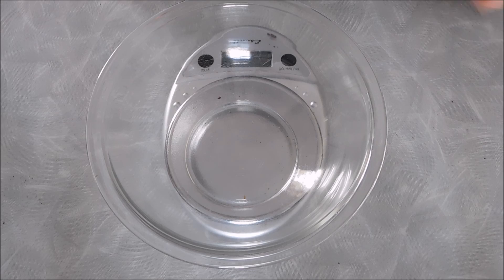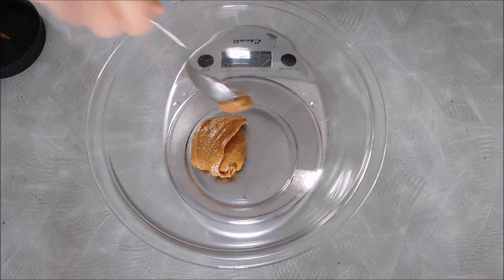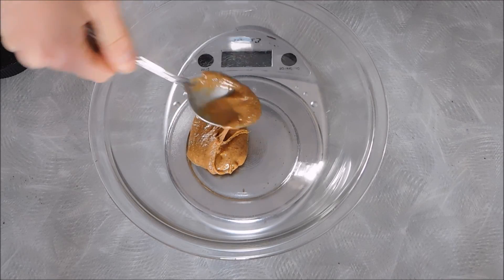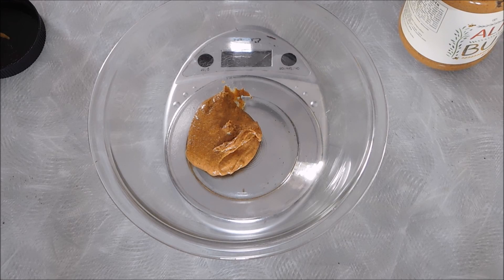First things first, you're going to want to use a kitchen scale to make sure that everything is measured out correctly. Go ahead and set it to grams. Let's start with our almond butter — one serving is 32 grams, so let's measure that out. If you don't care so much about exact measurements and just want an approximation, go ahead and use the volume measurements on the back of your almond butter. For this particular one, it is 2 tablespoons.